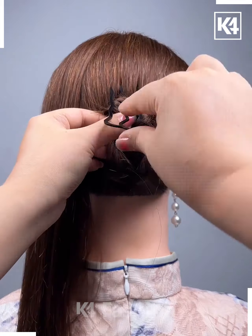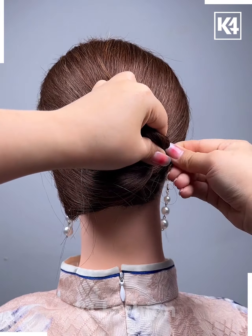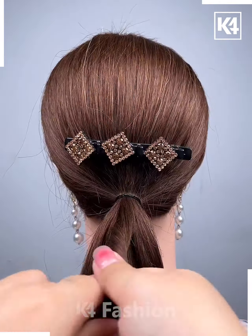Tighten it up with the clip, then take the leftover hair that you left from the side, roll it, and tighten it around the bun and it's done.